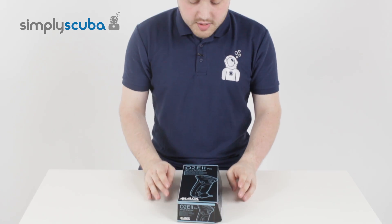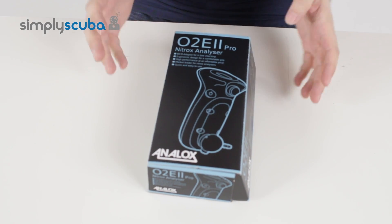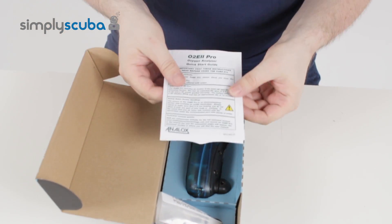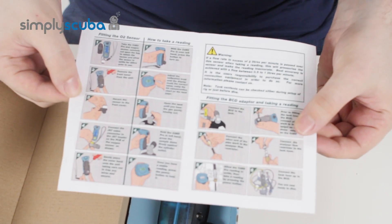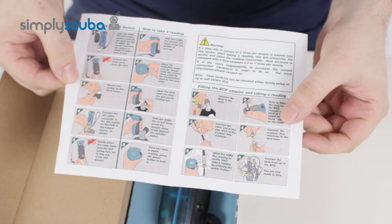Hi, welcome to Simply Scuba. Now we're going to look at the Analox Pro 2 E2 Nitrox Analyzer. This is the box that it comes in, and inside the box you get the book of words which comes with all of the instruction manuals that tells you how to fit the oxygen sensor and how to use the unit itself.